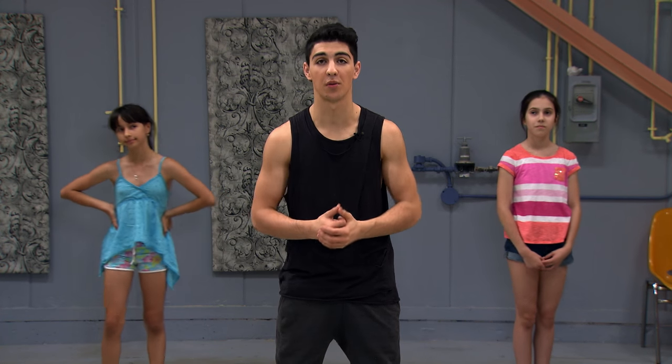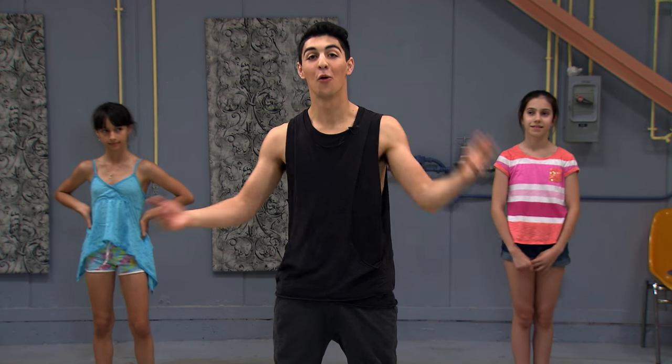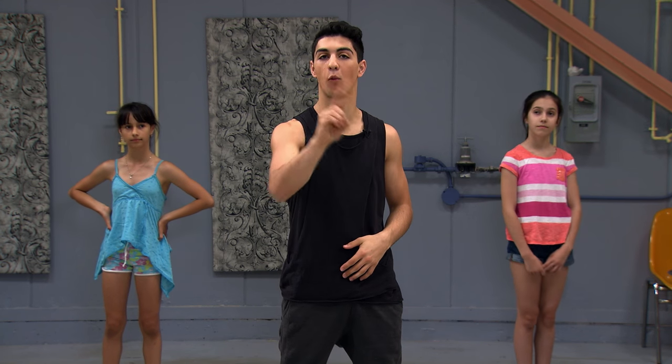Welcome back to dance camp. I'm Trevor and this is our final session where we're gonna put all four counts of eight together with music, but first let's go over it one last time.